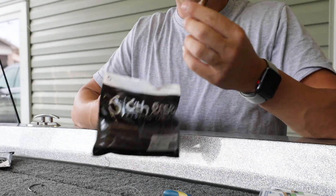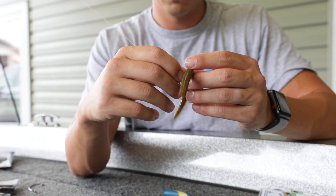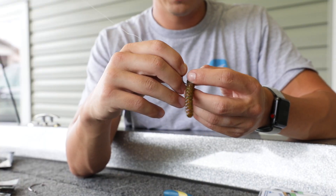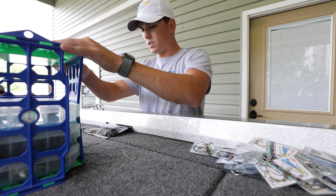I've got 10-pound fluorocarbon with a braid backing. I'm going to tie it up on a palomar knot. I'm just taking the clout worm and running it straight through the dead middle, a little bit on the head side — a little bit heavy — just like that. All right, we're good to go.